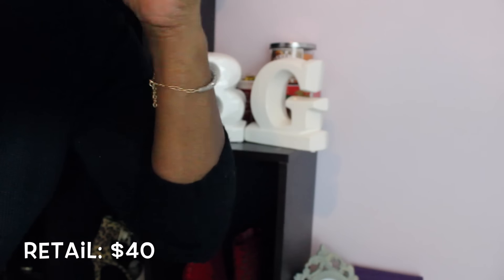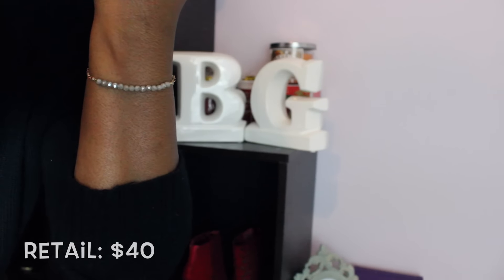The next thing I see is a piece of jewelry — a really, really cute bracelet from a company called Tribe Alive. I'm going to zoom in so you guys can see what it looks like. It's actually a really pretty piece of jewelry.